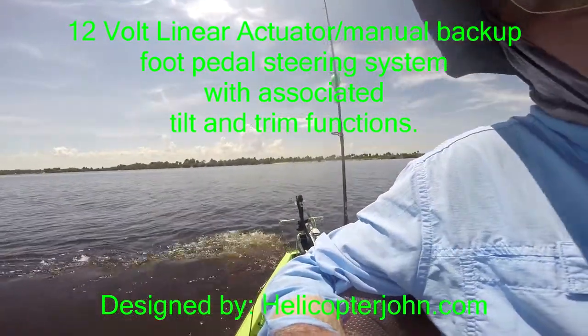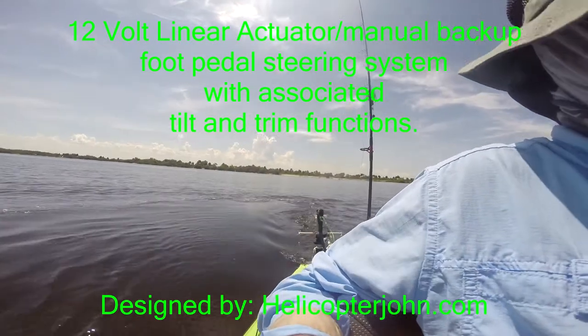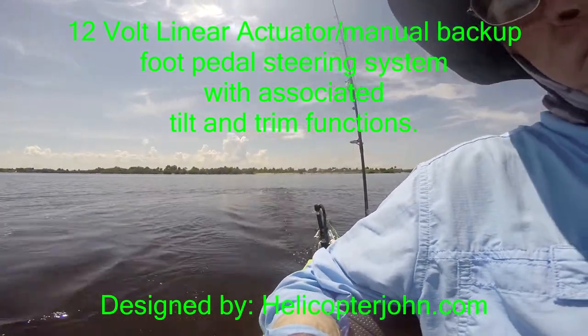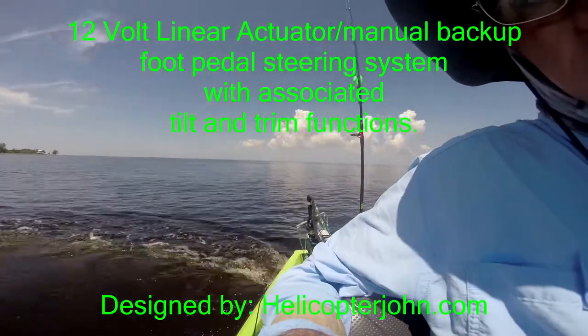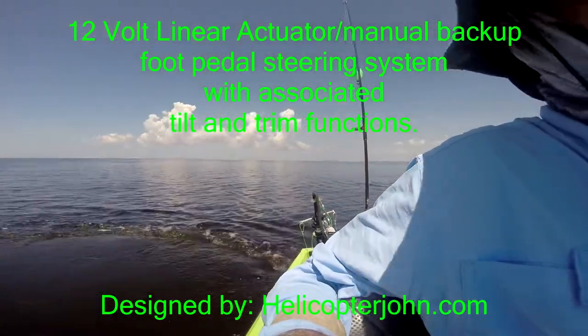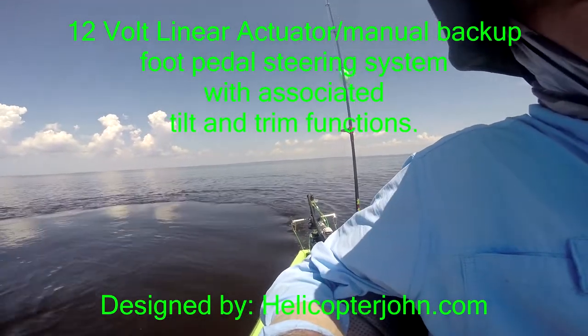You can straighten it back out very easily — it's very quick on the response. You can do right hand turns, straighten it back out, do left hand turns, figure eights, or whatever you desire.